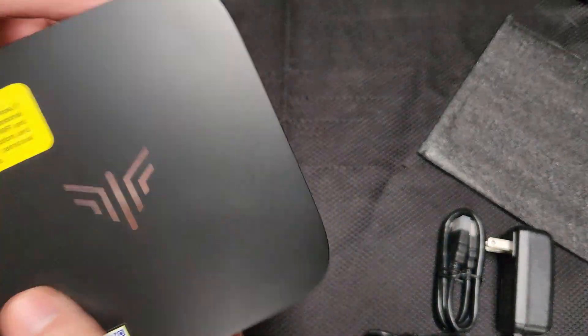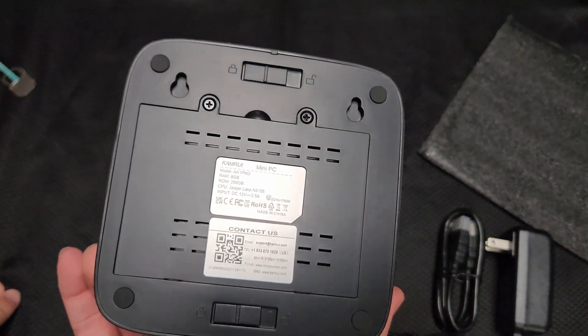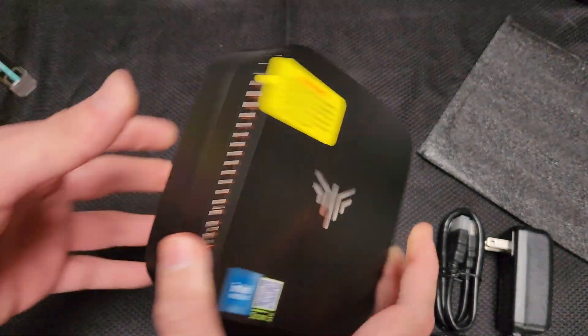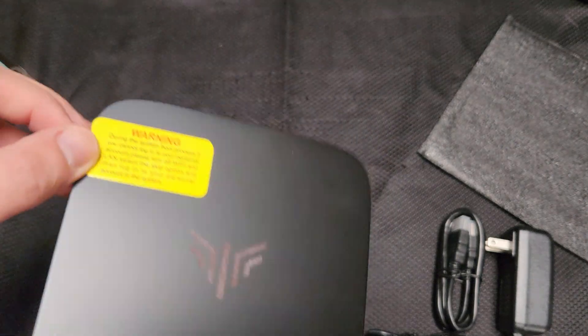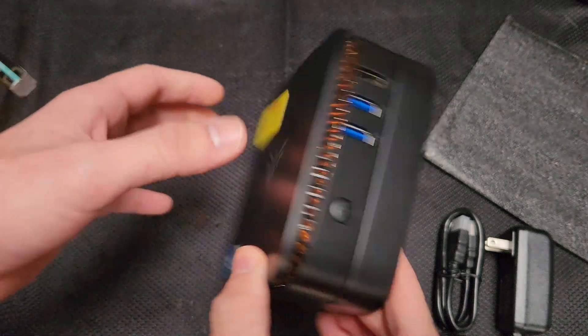I don't expect anything to be removable on this PC. Unless it has laptop RAM, it's not going to be removable. And you can't really support too much because of the low wattage. The same with an NVMe drive — unless it has a SATA SSD in here, then you can switch it out.